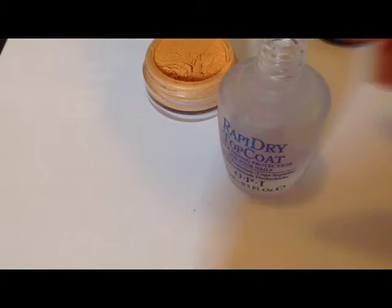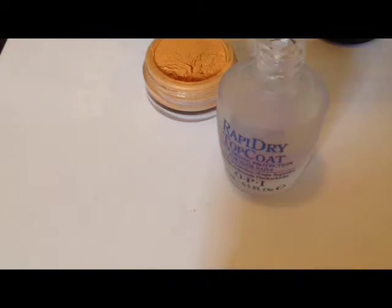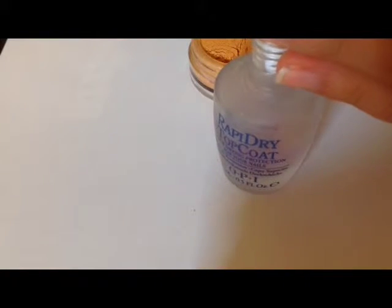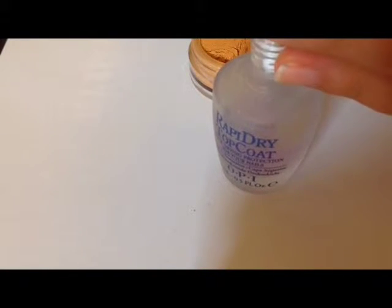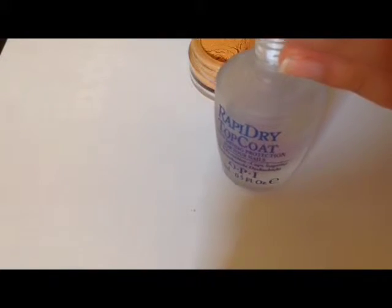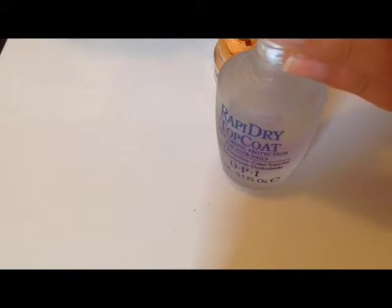I had an old bottle of top coat from my OPI that was sort of half empty and getting a bit thick, so I decided to use this as my base to put the powder into. I rolled a little funnel cone out of paper, placed it in the top of the bottle, and then used one of those little cuticle pushers to slowly shovel in the powder — about eight little shovel-worths — and then I mixed it all together.